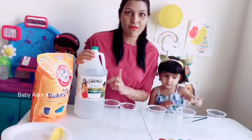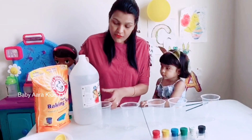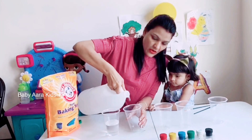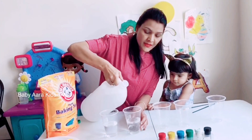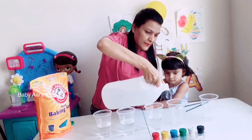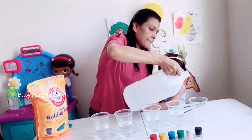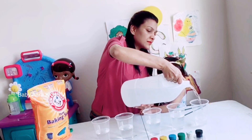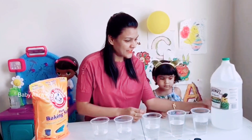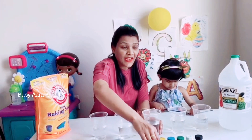First of all, we are going to pour some baking soda in the glasses. Okay, now pour some vinegar in all the glasses. And to make it more interesting and colorful, we are going to add colors in it.